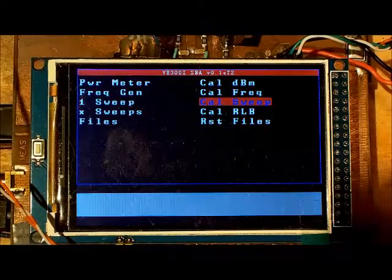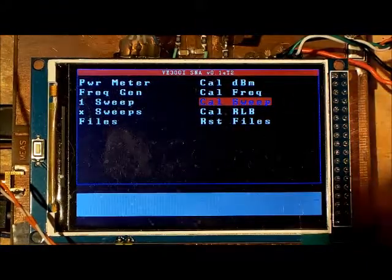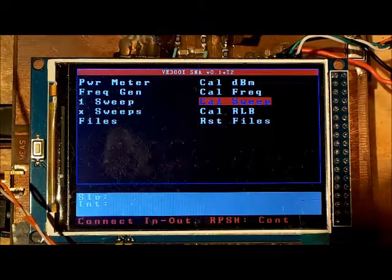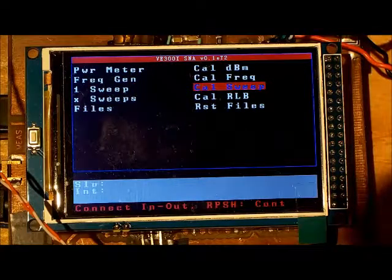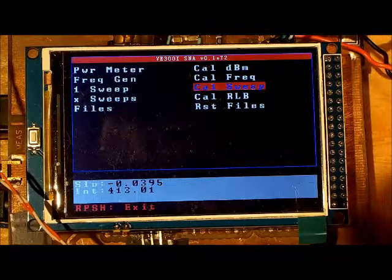The next calibration is characterizing the signal strength coming out of the AD9850 versus frequency. The SNA maps frequency versus signal strength so that during a sweep it knows the signal level output from the 9850 and can determine the gain or loss of the signal returned from the device under test. To do this, select 'Calibrate Sweep,' connect the input to the output using a barrel connector on the BNC cables, press the button, and the sweep runs and saves the parameters.